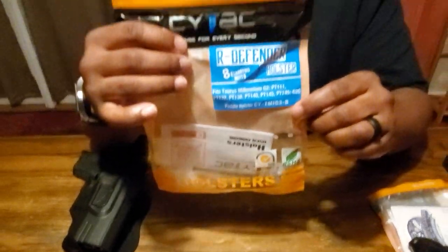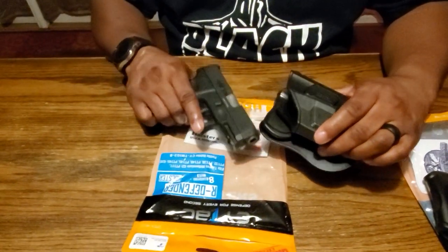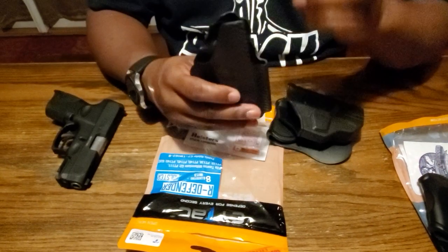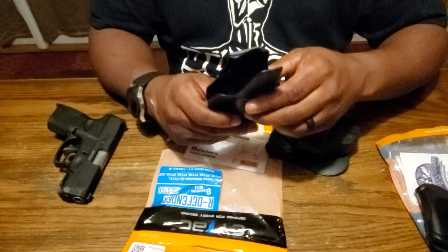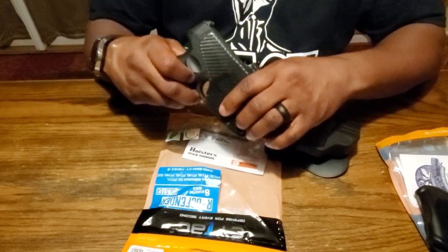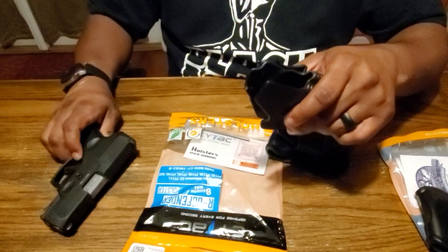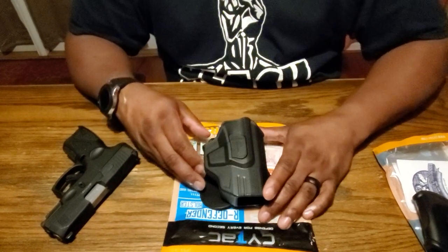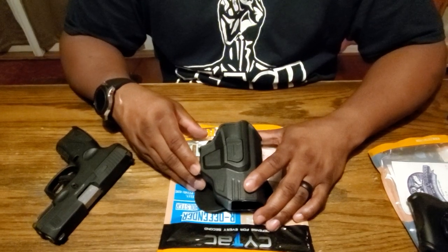I got it off Amazon — you'll know it pretty much fits the G3C. If you're looking for an inside waistband holster, this may be what you're looking for — it's nice, small, and sleek. I just didn't like the way it didn't lock the gun in. I use an Alien Gear holster for inside waistband. If you're looking for a Taurus G3C holster like I was, I hope this helps. Peace.